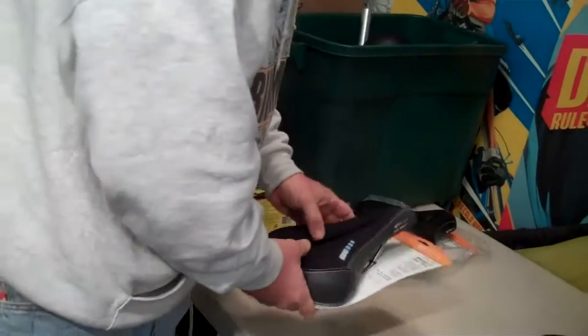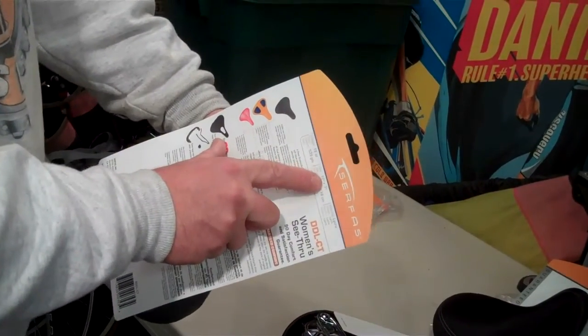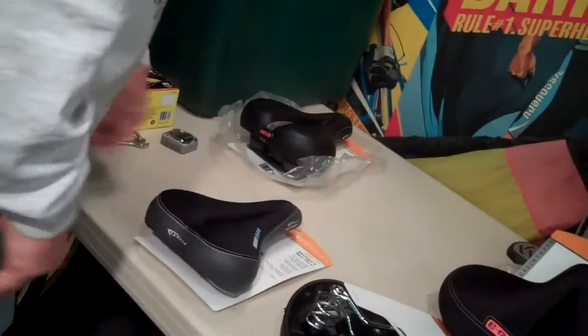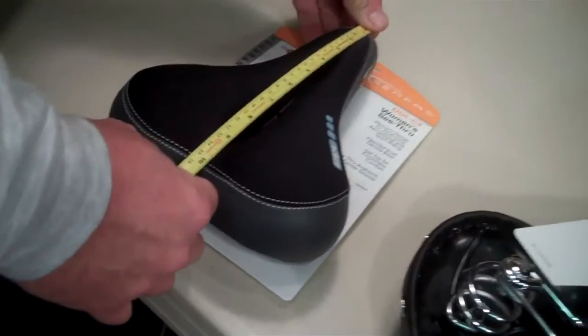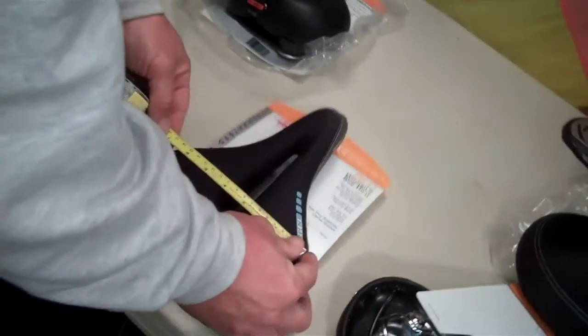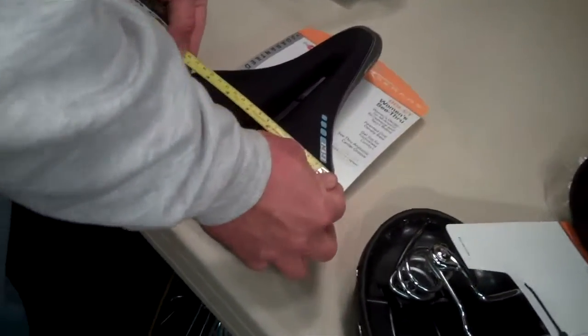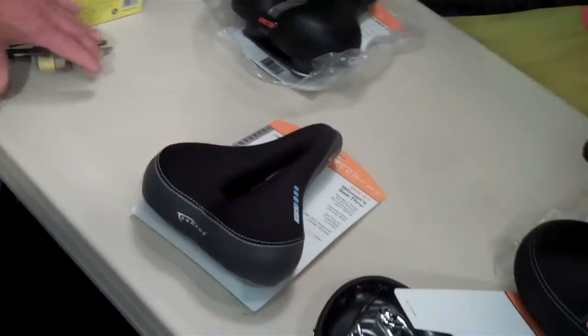Size, size, size. What do they say it is? They say it's 10 inches long by 7 inches wide. It's 10 inches this way, 7 this way. Let's see if they're right. Right on the money — 10 inches to the black. And they might be a little shy there. I'll go 6 and 3 quarters. But they're close — 10 by 7, or 6 and 3 quarters. Women's see-through holy saddle — like you're sitting on a cloud.